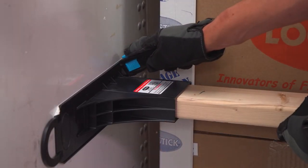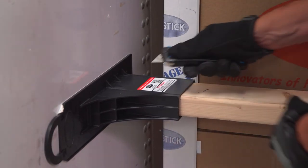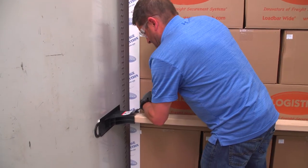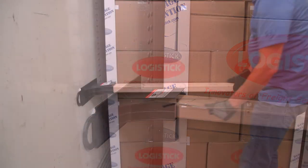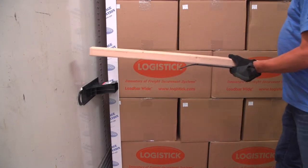Score these channels thoroughly with a safety knife. Next, pry open and bend back the top of the load bar wide pocket using a pry bar so the 2x4 is exposed. Lift and remove the 2x4 from the pocket by prying and pulling up.